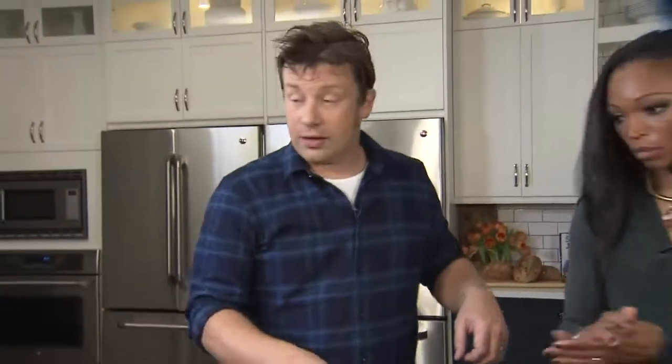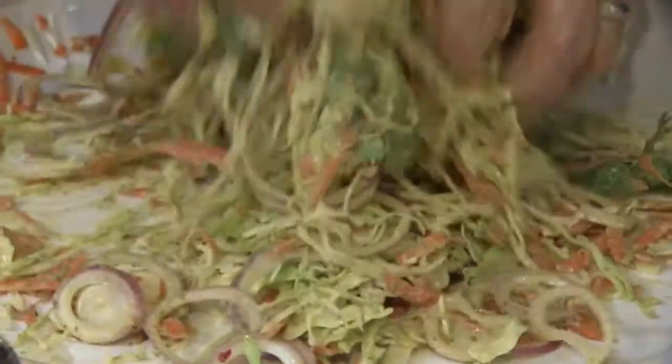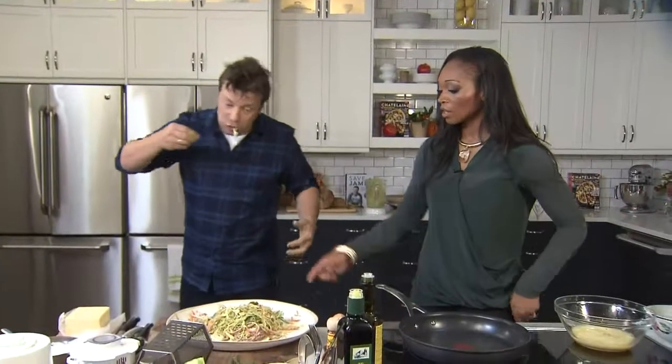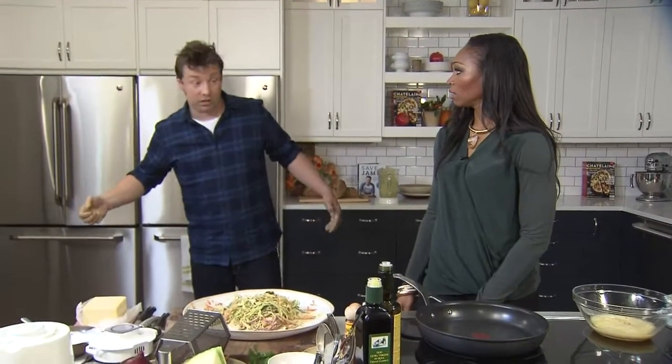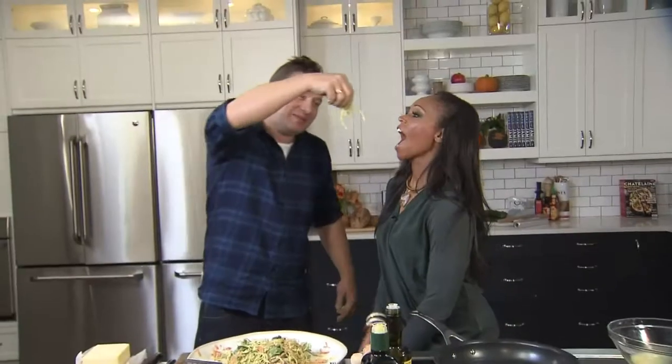We've made our goddess dressing. I've made a double recipe here, so you only need half of this. Pour this on — just have a little taste of this, sweetheart. I thought you were going to feed me. Let's try it. I'm not sure how glamorous it's going to be. Just get it in my mouth. Really good. You're no Nigella Lawson. It's good — it's really good. It's the avocado. Can you taste that dressing? Absolutely — so that's doing its job. We have the slaw, and the salt content did go down when it was mixed with all the veggies. Absolutely.